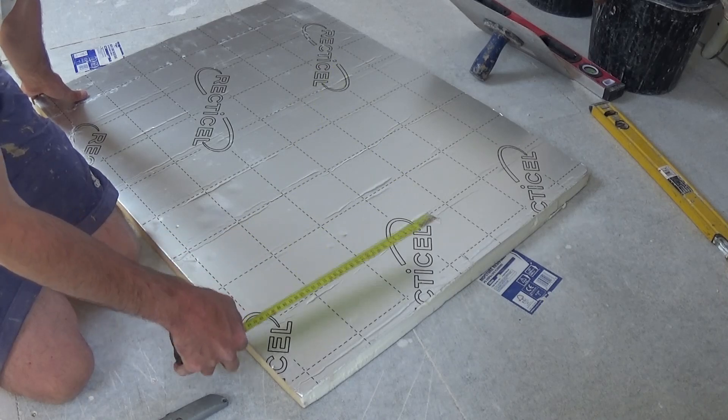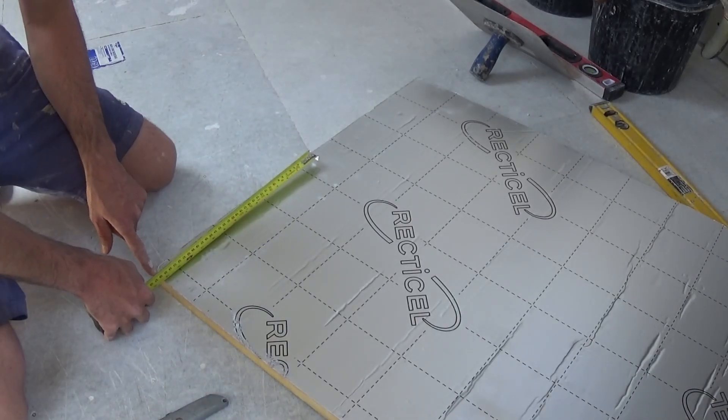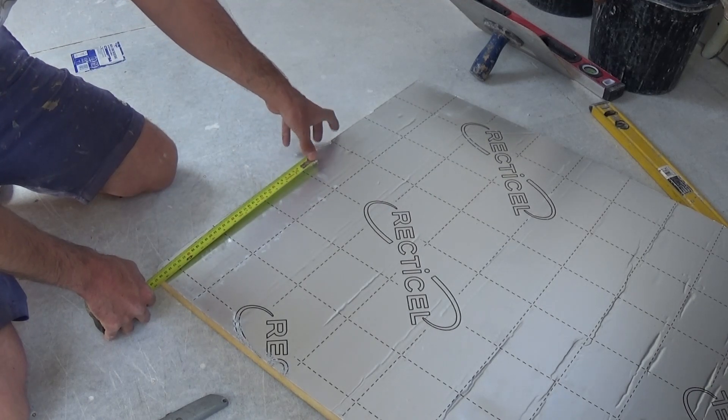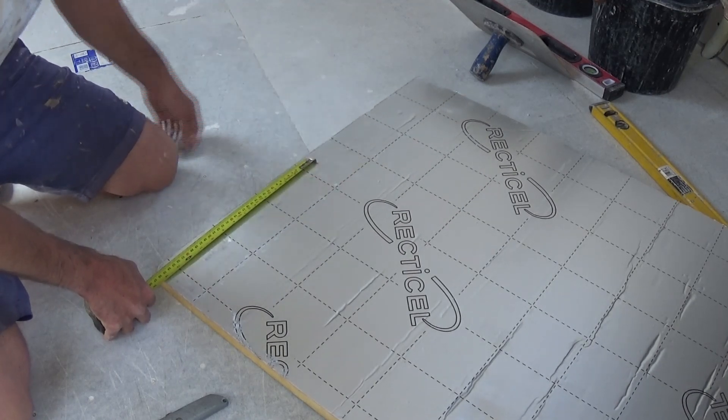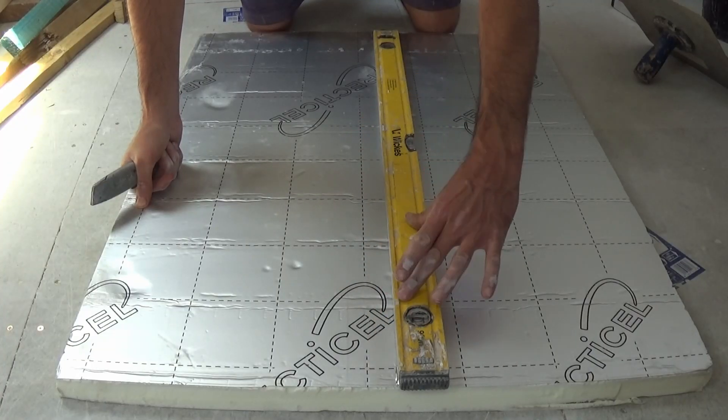Now in this example, I need exactly the same width at the other end. So I've measured to 36 there and I'm just going to mark the board again using the end of the tape. So now we're going to need a straight edge of some sort — I'm just using a spirit level.